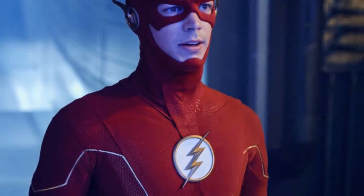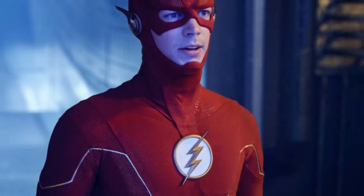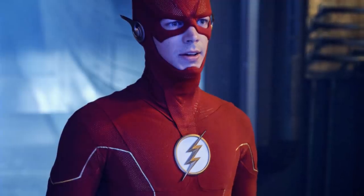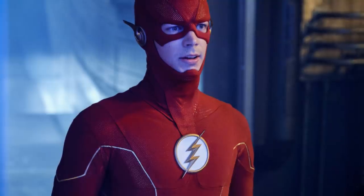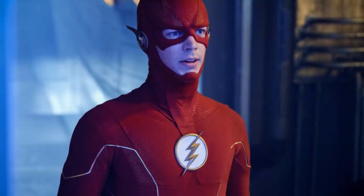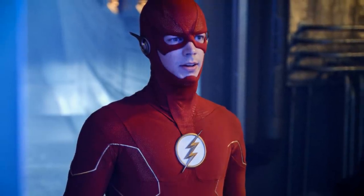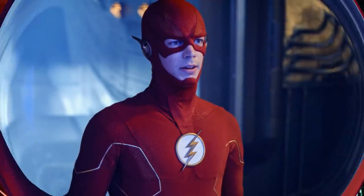That is it for this video — it's a short one since there weren't really that many images: a couple with the Flash's new suit and one with the Monitor. Let me know in the comments what you think about everything revealed — what do you think about the Monitor's role in this episode, are you excited for the storyline leading up to the crisis, and what do you think of the Flash's new suit and how the cowl connects to the logo in this episode versus how they'll fix it? Leave a like, share, and subscribe, and thanks for watching.